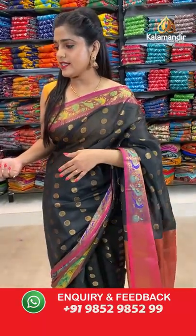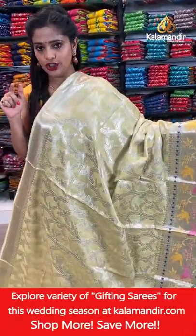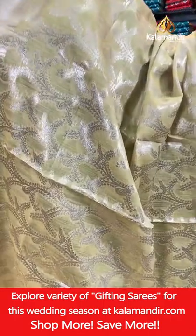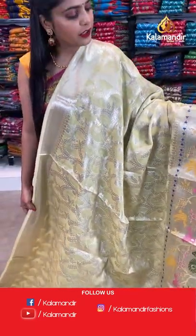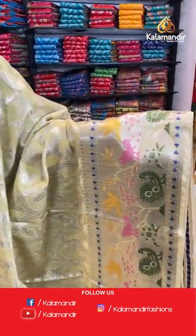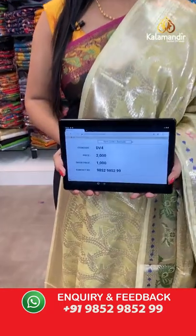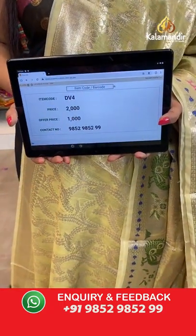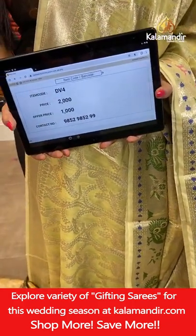Next colour — cream coloured saree. This is a little yellowish cream saree and you can see full silver zari weaving on the body. The border has zari woven thread weaving work for a parrot and peacock design. Brocade pallu and brocade blouse piece. Saree code is DV4, offer price 1000 rupees. Take a screenshot and send it to our WhatsApp number 98529529.